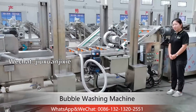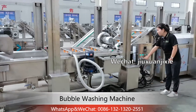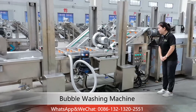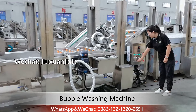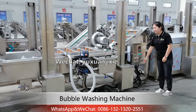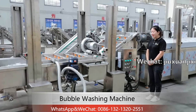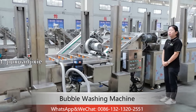For these three functions — bubble, water recycling pump, and delivery — you can turn on all of them, or any of them separately. If there is any emergency while working, press this button and the machine will stop.